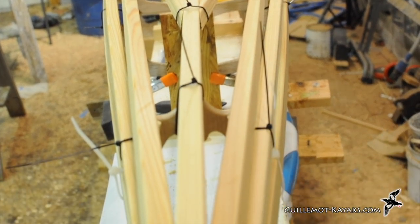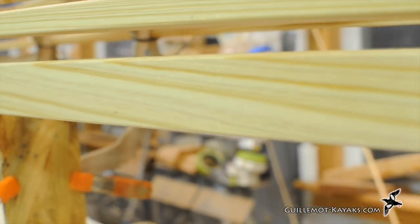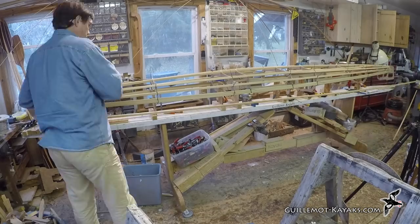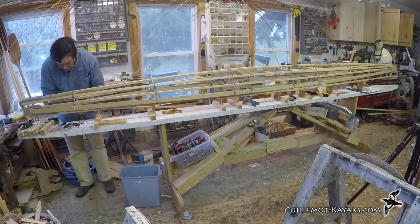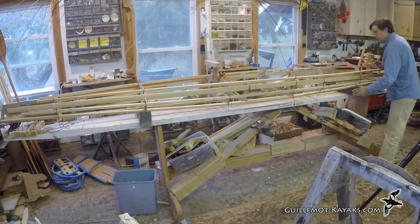Now all the bottom stringers are installed. I checked the alignment looking for wonky shapes, but it looked pretty good without any adjustment. I started installing some of the top stringers while the frame was still upside down. When it became hard to reach things, I flipped the whole deal over.